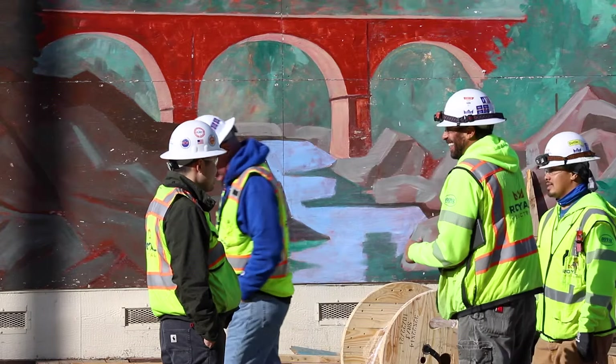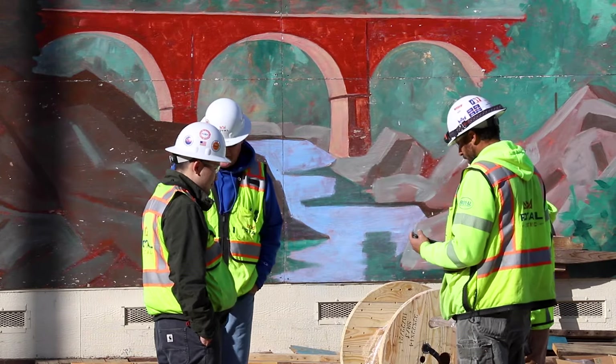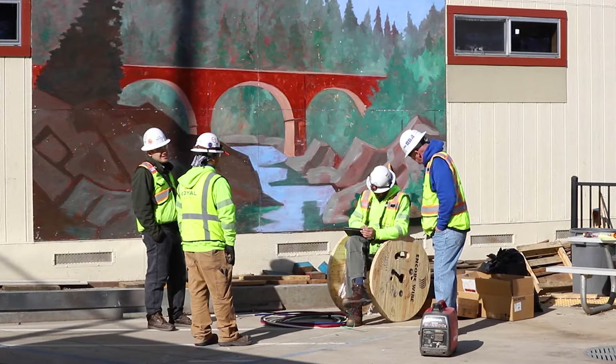My name is Sean Carter, Foreman Electrician for Royal Electric. Today we are going to be shutting down a switchgear, which is powering some bungalows that they want to pull power out of to energize a remote weight room.